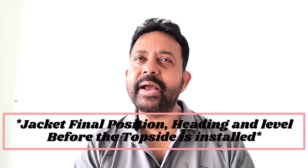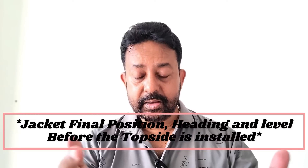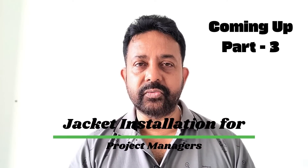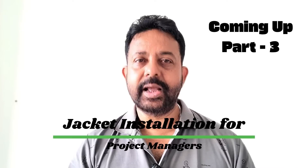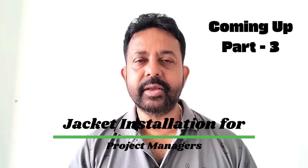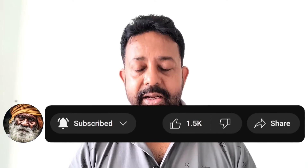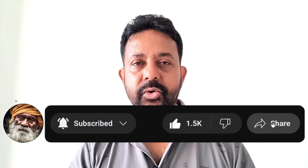That's all for a jacket installation from a surveyor's point of view. Next we are going to discuss from a project manager's point of view what you should be looking at, coming up in part three very shortly. So keep watching, please subscribe and take membership of my channel, give it a thumbs up, share it with your friends, and I'll see you very shortly.